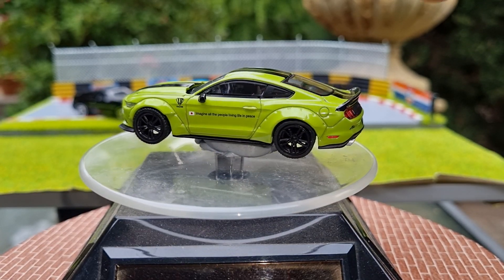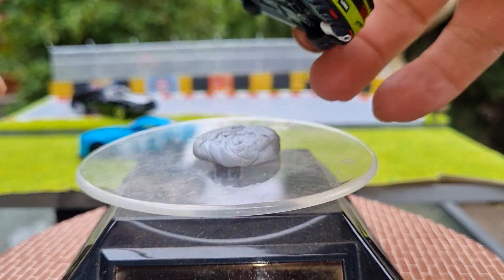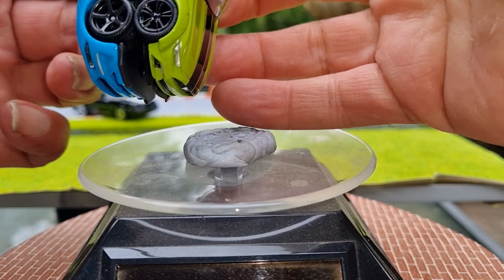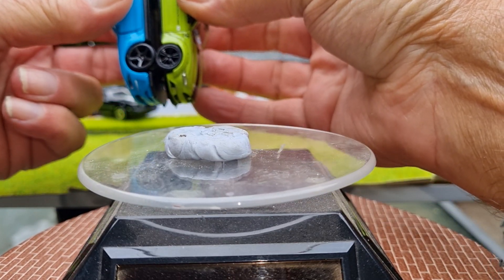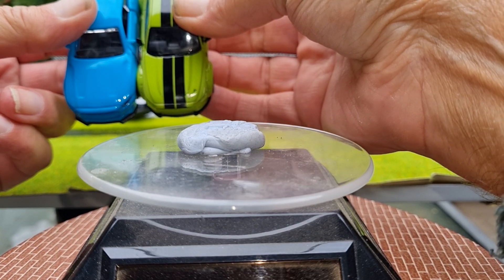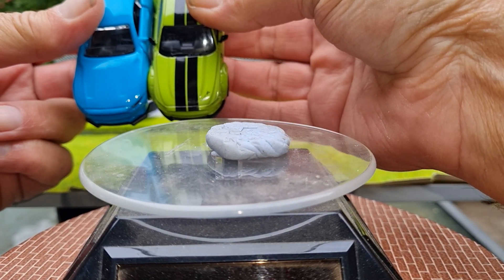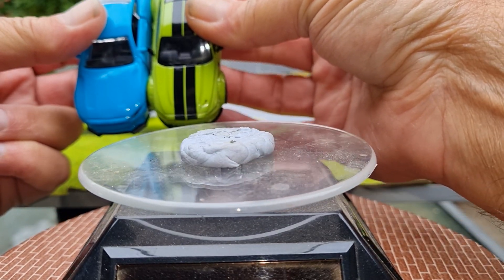It says it's 1/64th — this Majorette. We'll just compare — oh yeah, pretty well spot-on, not much of a difference. Yeah, Majorette probably is 1/64th — not much difference in the length.